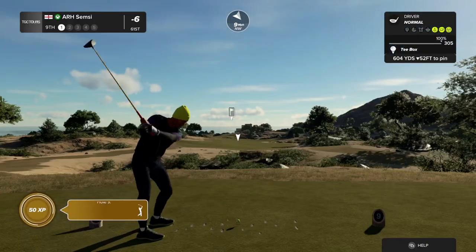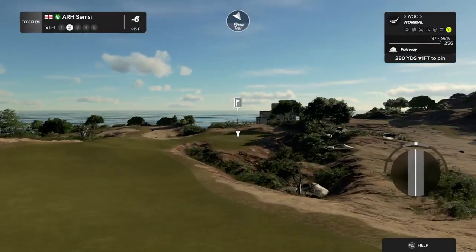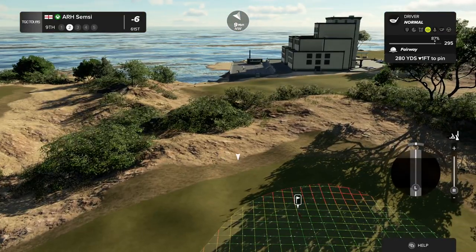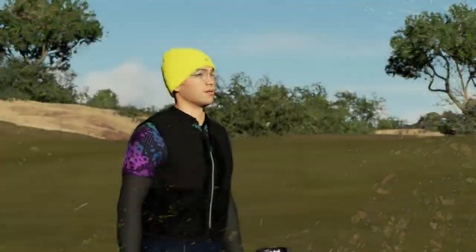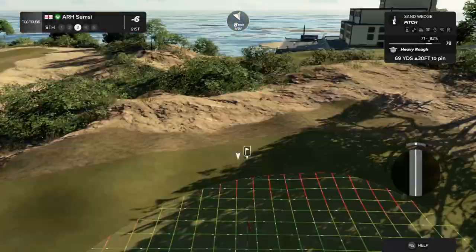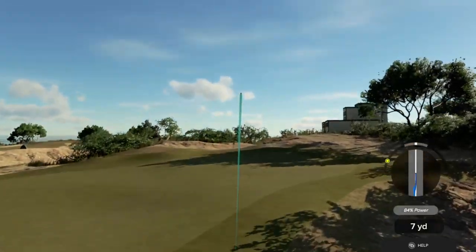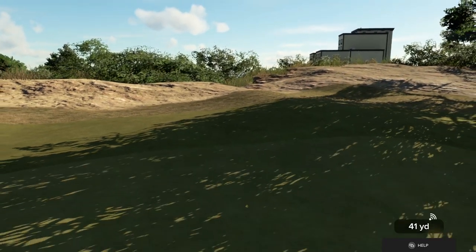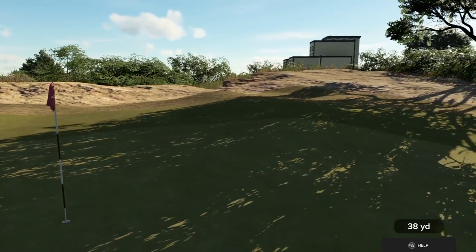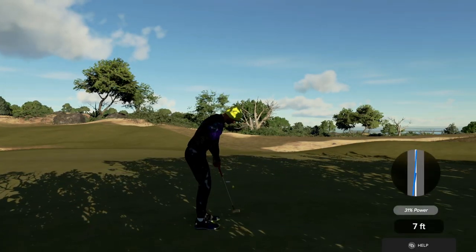We've got a headwind blowing in our face on this one. Here's our second shot on the ninth. That's bold — using the driver off the fairway. I'll take it. Third shot. Here's your fourth shot. That'll work. And for the save — it's getting there. Good work. And after that one you're at six under.